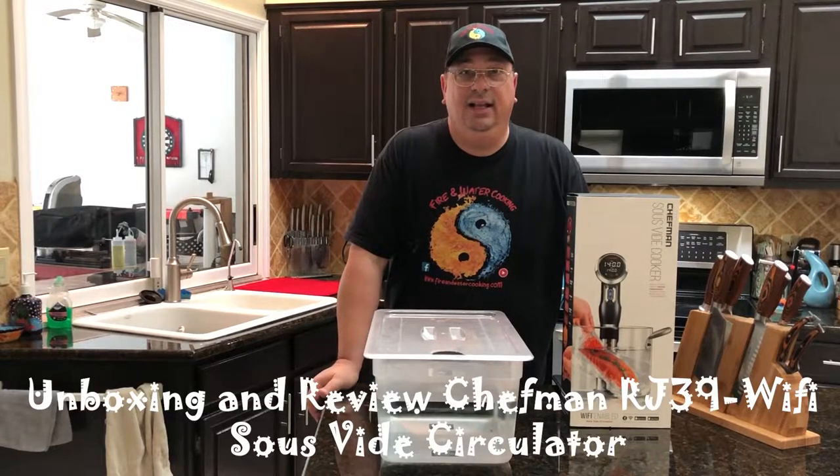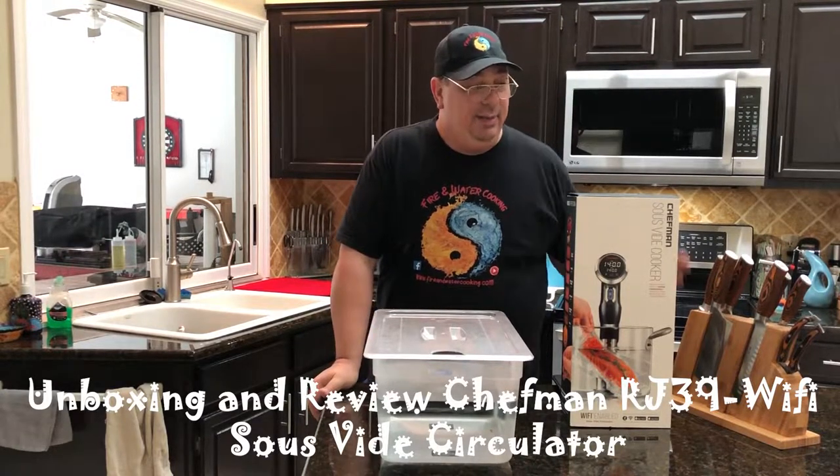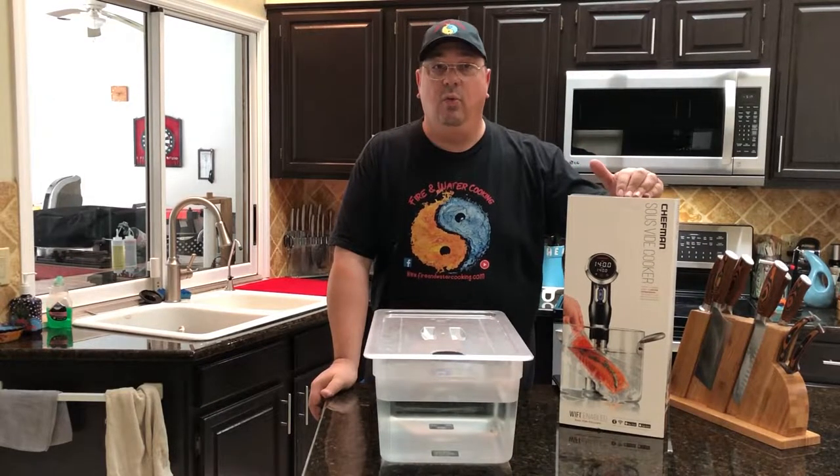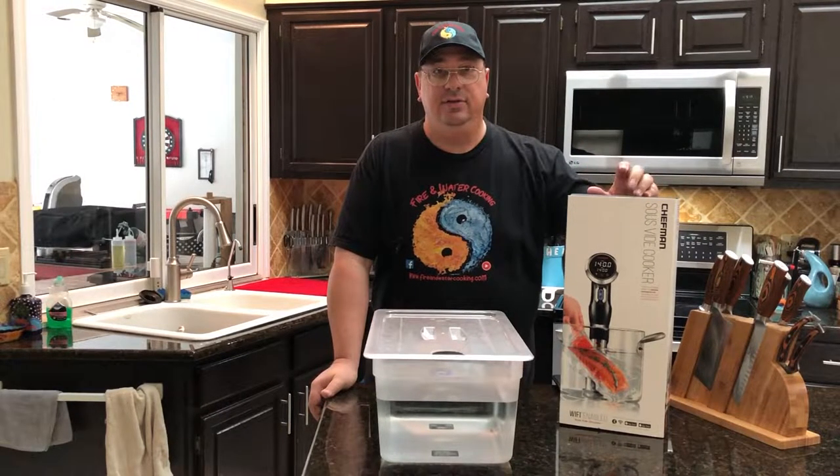Hey all, welcome back to the Fire and Water Cooking channel. I'm Darren and today I'm going to do a quick unboxing and review of the Chefman Wi-Fi Bluetooth Sous-Vide Circulator.